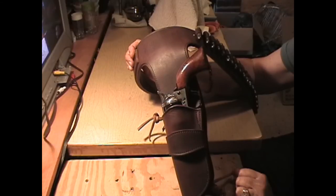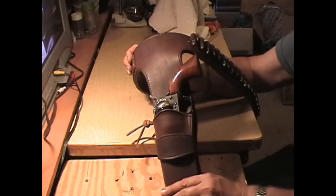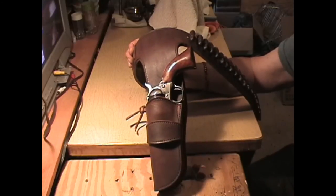Thanks for watching. We're going to carry on and make more gun belts. Thanks for watching and have a great day. Bye bye for now.